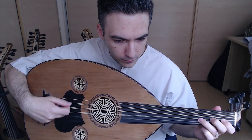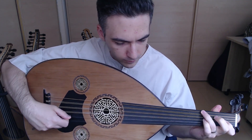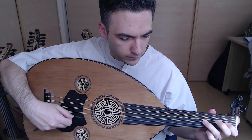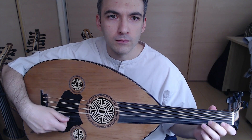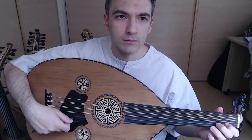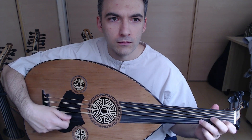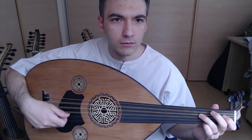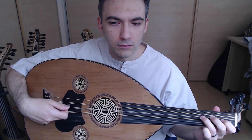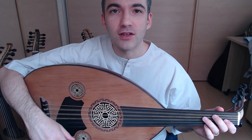Let's hear how this Oud sounds. You can check out all the promo details at the link in the description. Thanks for watching — see you next time.